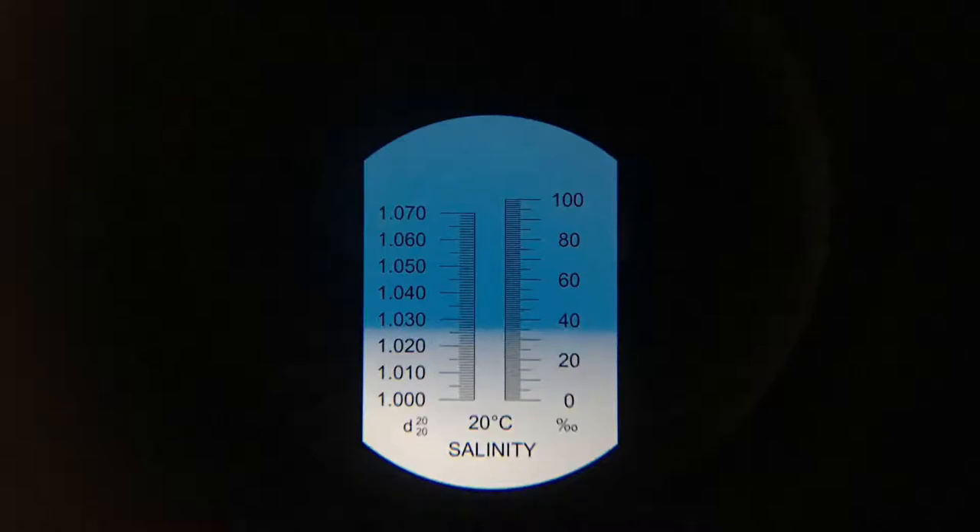One of the rules in reefing is to make sure that everything stays as consistent as possible, and that definitely plays a role when it comes to salinity. For a reef aquarium, you want to keep it at 1.025 to 1.026 generally. This will also help you keep other parameters in check that we'll discuss later. Nothing good happens fast in a reef aquarium — so if you have a salinity of 1.024 but you're going for 1.026, you don't want to adjust it that high that fast. That can cause big issues to not only your inverts, but your fish, all your corals, as well as your beneficial bacteria and your biological filtration.